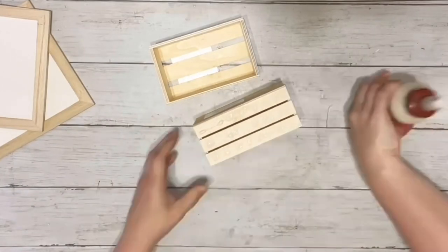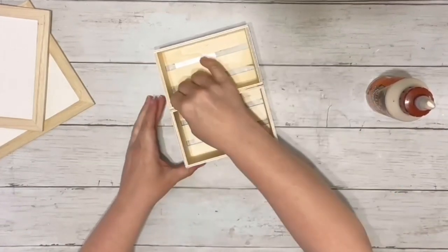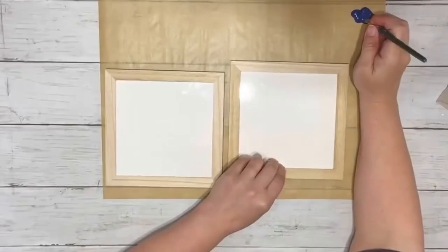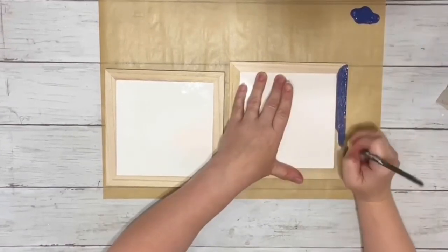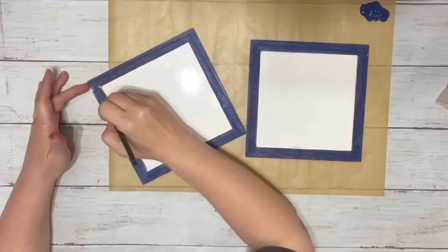I put the crates together and then clipped them with a couple of Dollar Tree clips until that dried. Next I took English Navy acrylic paint and painted the entire border of both of those little hanging signs, as well as the back, giving it two coats.